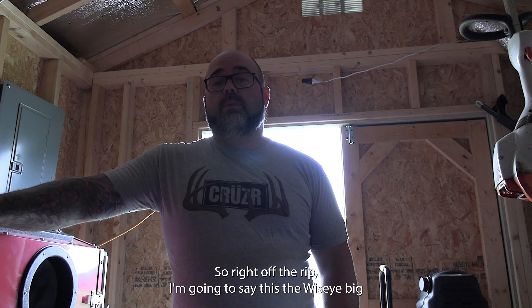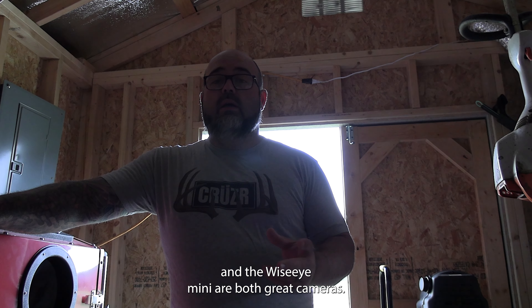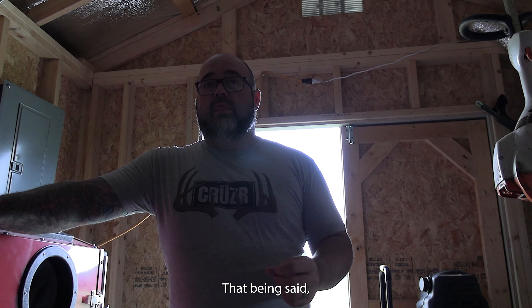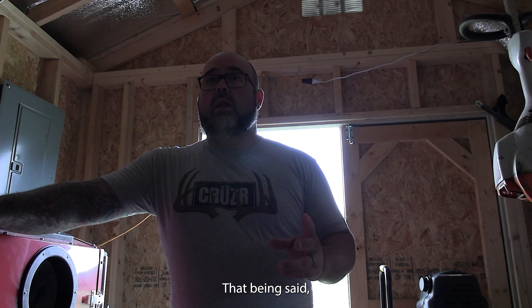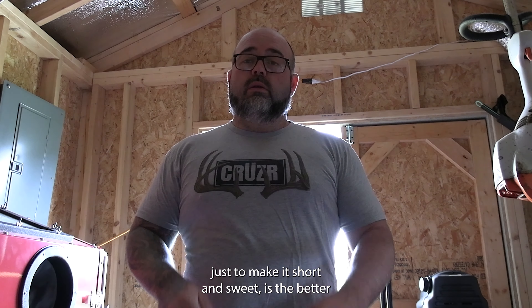Right off the rip I'm going to say this: the WiseEye Big and the WiseEye Mini are both great cameras. That being said, the Mini, in my opinion — just to make it short and sweet — is the better camera of the two. Period.